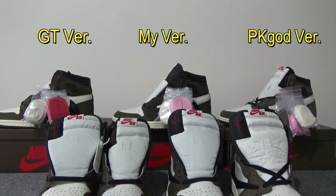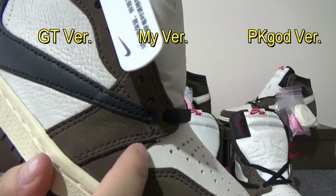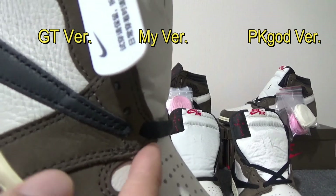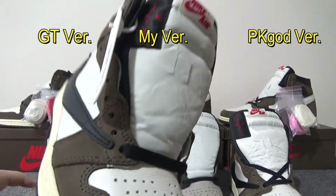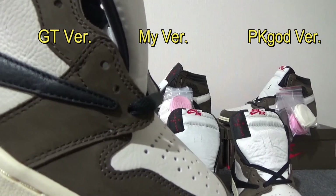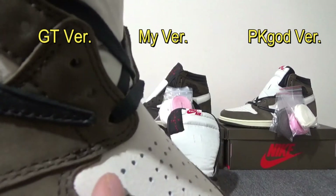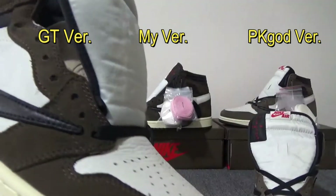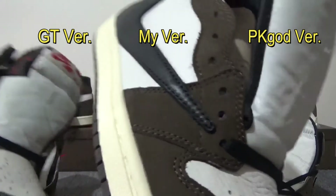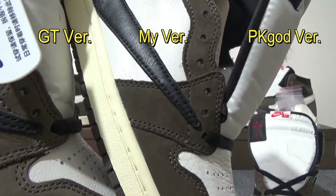Another small detail is the shoe panel right here on the side. On the real one, the panel is flat and in the same line as this part. But on GT batch and PK God version, it sticks out a lot. On my batch, you'll find the line right here is just the same as the real one — that's perfect.